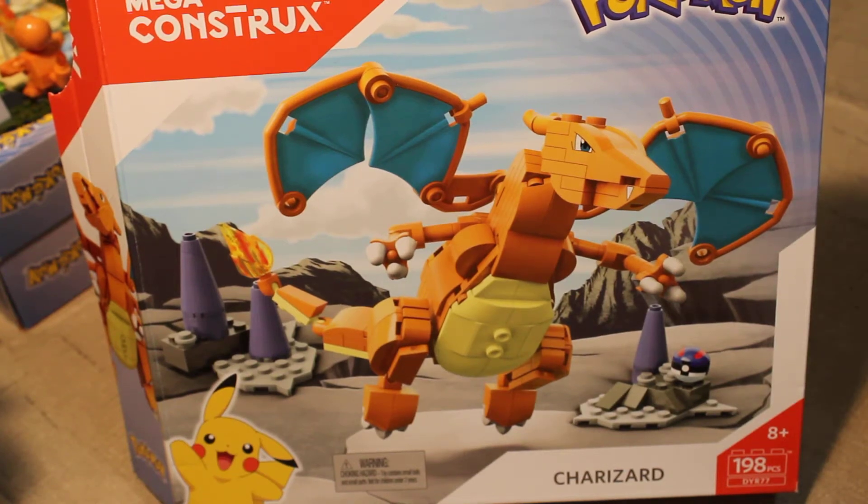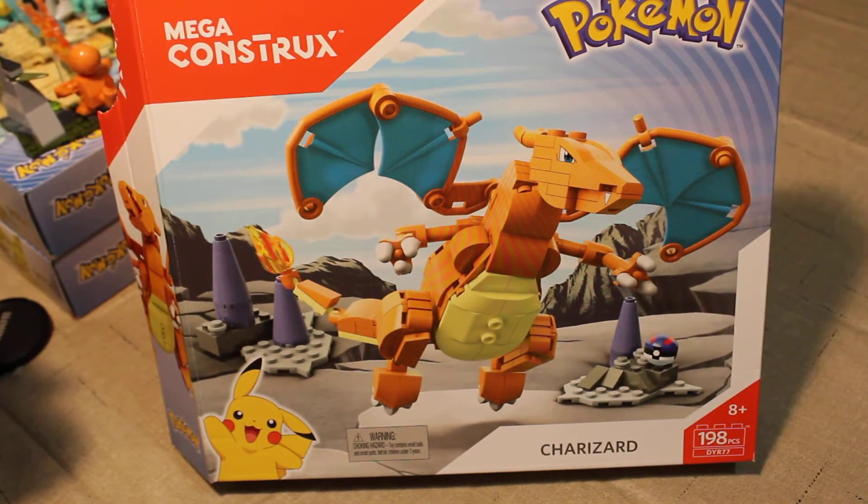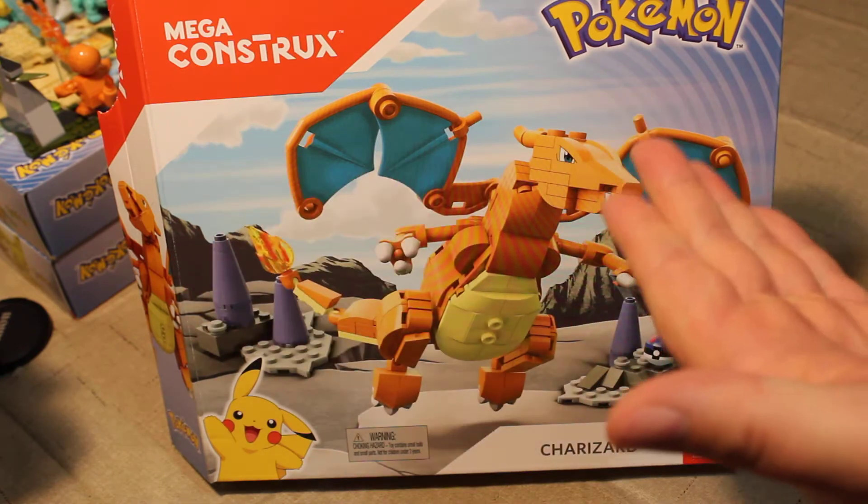Welcome back once again, Spaz Nation. This is Gizmo Spaz, and as you can see we have before us one of our final sets in the Series 1 Mega Bloks — now called Mega Constructs — Pokemon line.